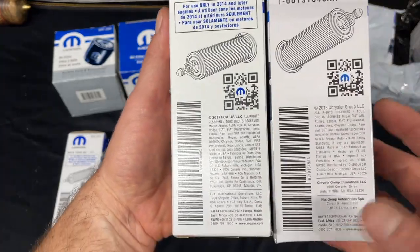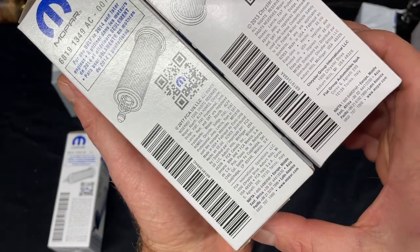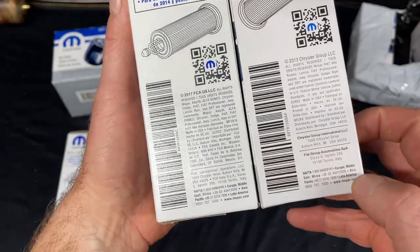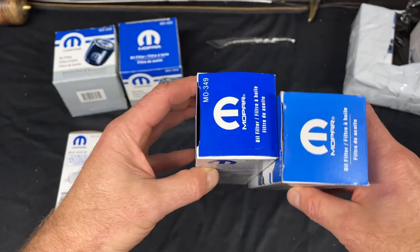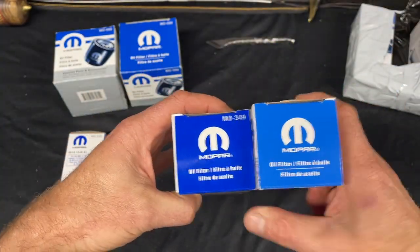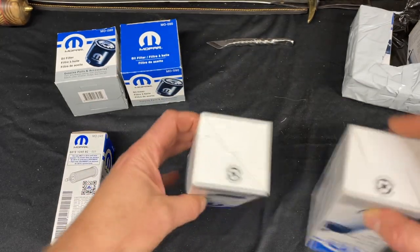These actually both scan, but this QR code looks a little bigger on the fake — a few subtle differences there as well. If you go to the top, it's missing the number, and even the bottom is different.